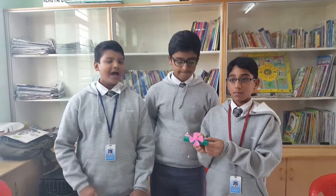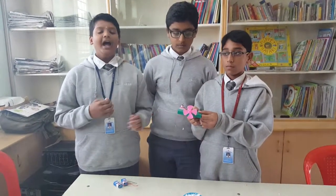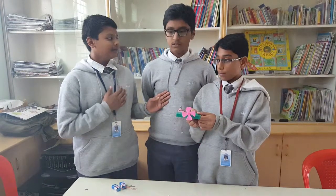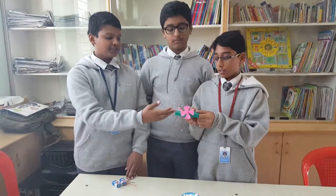Good morning to everyone present here. I am Venkat and this is my team — Rohan and Abhiram — and we are going to explain about the circuit.